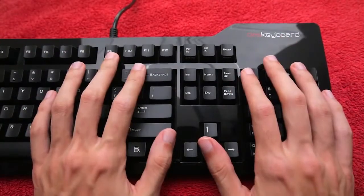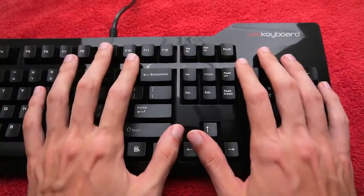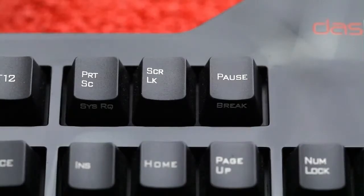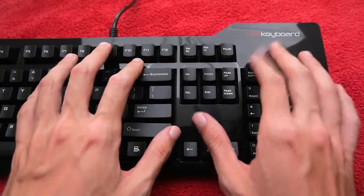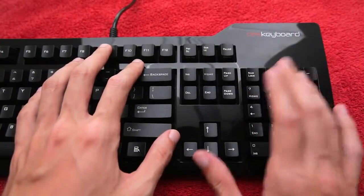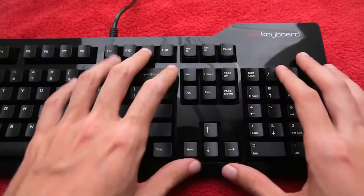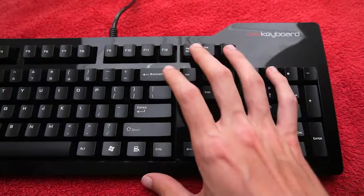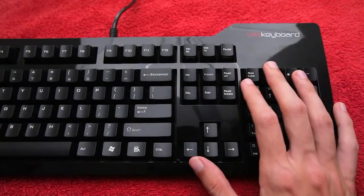The first thing you might be thinking when you take this out of the box is: wow, have I just spent $130 on a keyboard that looks this ordinary? Well, the answer is yes, you have. However, you're not paying for the design — you're paying for the response and the experience that these mechanical keys provide.